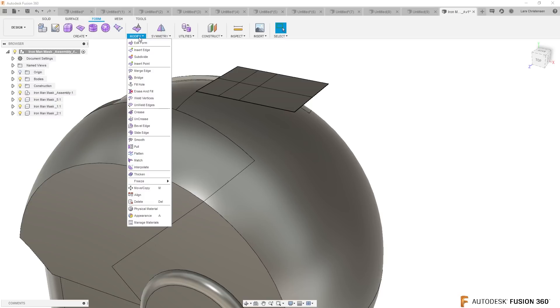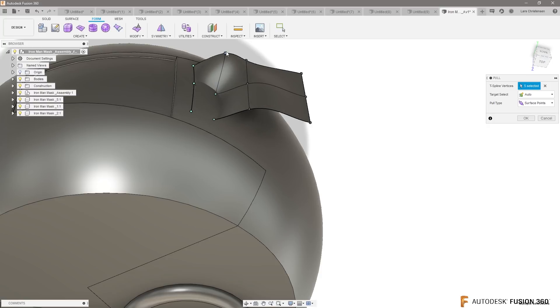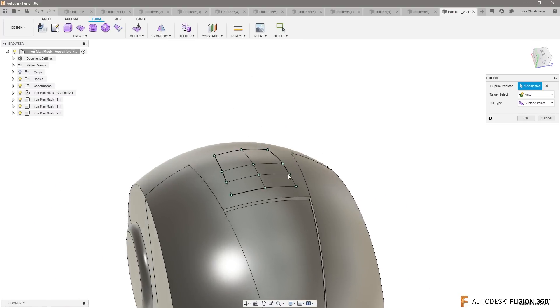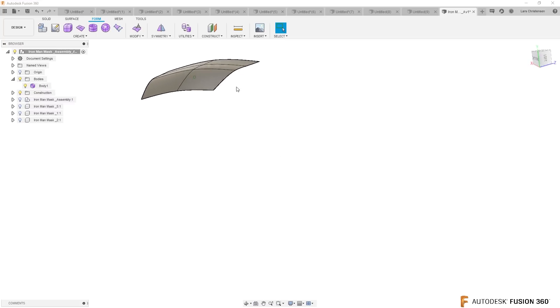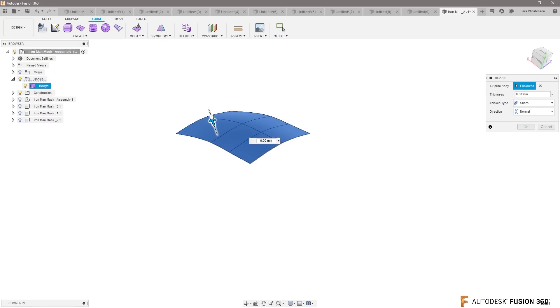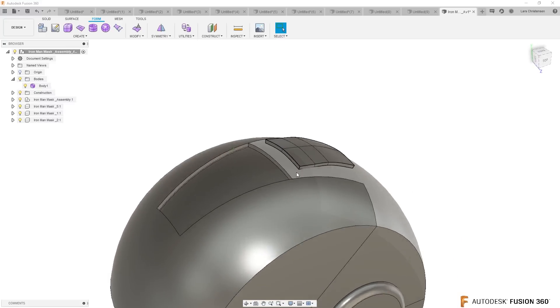There's this cool function I have to show you — there is a Pull function in here. If you select Pull, check this out: I can literally pull all these points down to that helmet surface. The more points you have, the more accurate it's going to get. What we end up doing with the Pull function is getting that shape that you want — making sure that it's concave to the helmet. If I just turn the helmet off for a second, you'll see all those points are lined up with it.